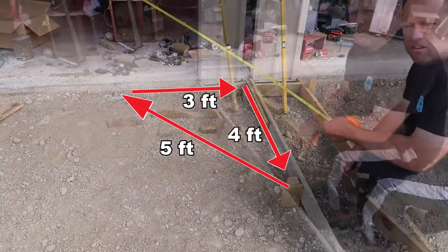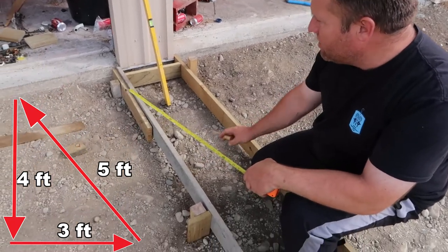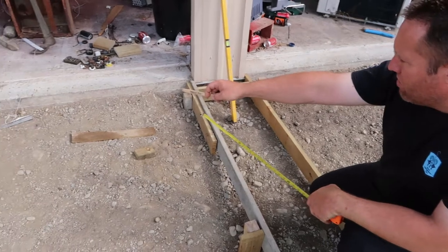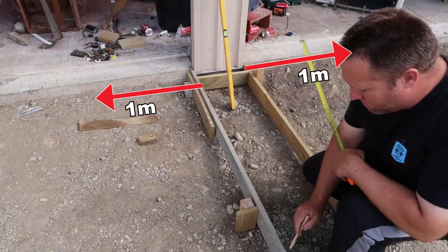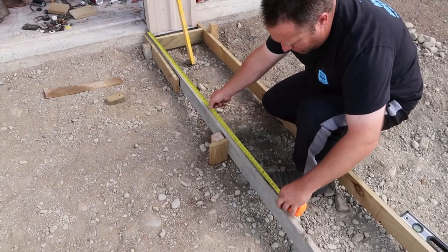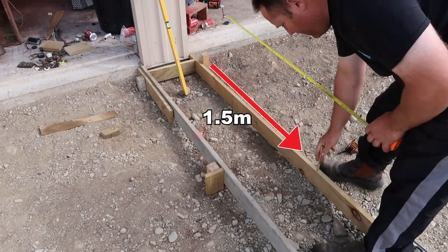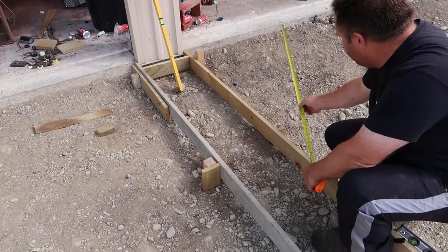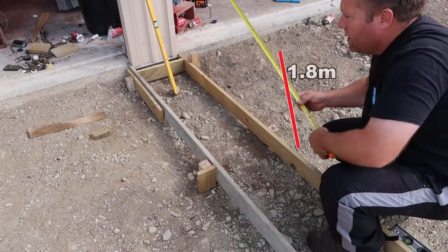Our other method, because we've got two sets of boxes here: we've measured one meter from that corner and one meter along the other line. I've done a mark at 1500mm from this point and another mark exactly 1500mm on the other line. When we measure diagonally from this point to that point, we get exactly 1800mm.